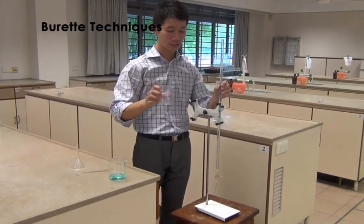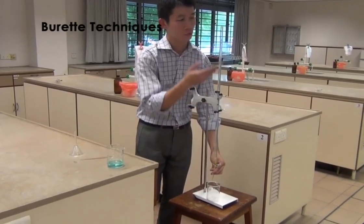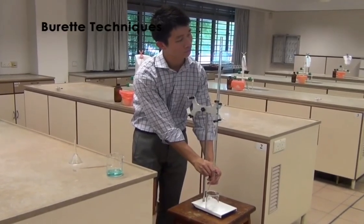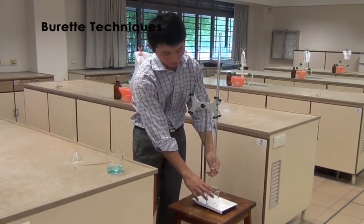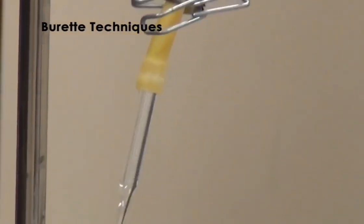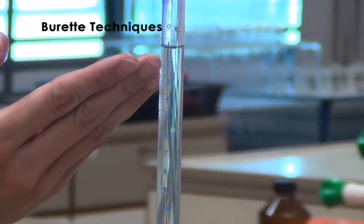Position the waste beaker at the bottom of the burette. Now, open the clip to empty the solution until a marking that you are comfortable to start the titration with. Once you are done, ensure that there are no air bubbles on the tip of the burette. Observe the solution level at eye level using the bottom of the meniscus as a guide. This will be the initial reading that you will record down for your burette reading.